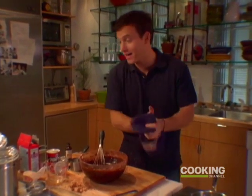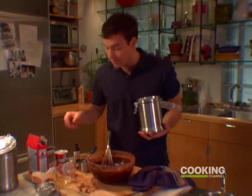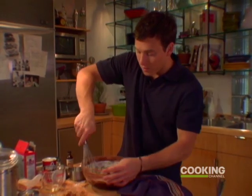The last dry ingredient I'm going to add is a half cup of flour — not much at all, just enough to pull this stuff together. Half cup. You just want to kind of gently stir it, just enough to incorporate it.